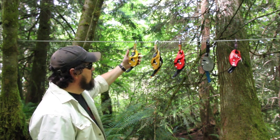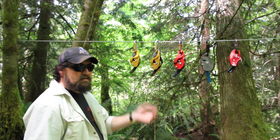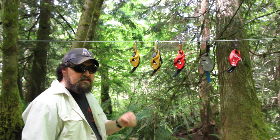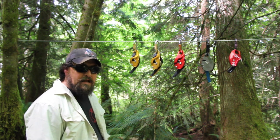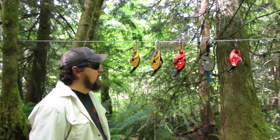We'll start with the Petzl products. I've excluded the Grigri on purpose — it wasn't designed for rope access work or industrial applications. It's a sport climbing belay device and in my professional opinion it has no place in the arboriculture market or industrial rope access.